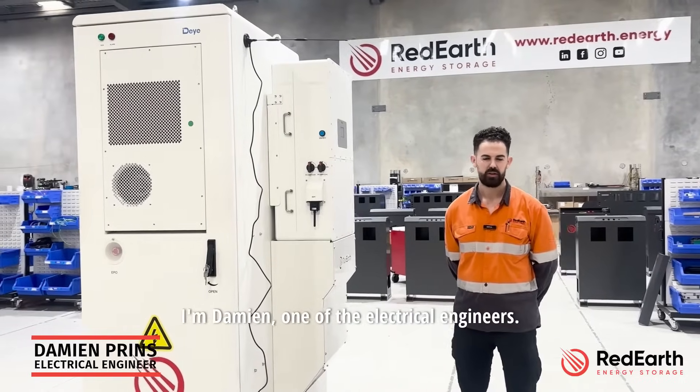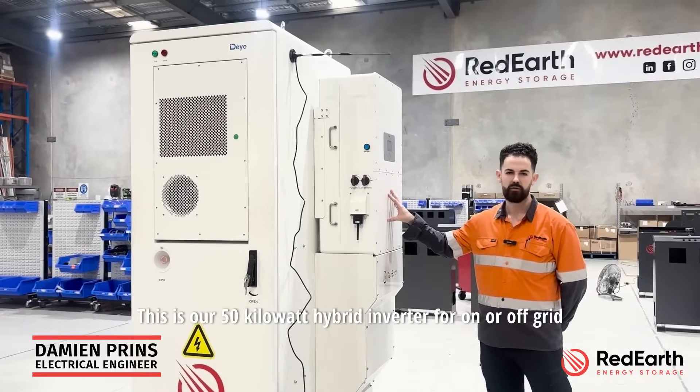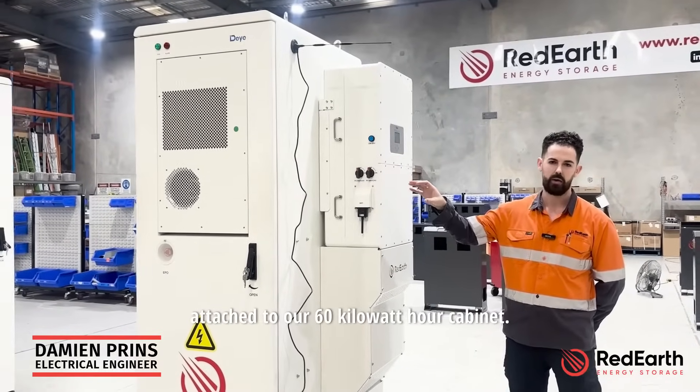Welcome to Red Earth. I'm Damien with Electrical Engineers, and beside me we have the Dingo — our 50 kilowatt hybrid inverter for on or off grid, attached to our 60 kilowatt hour cabinet.